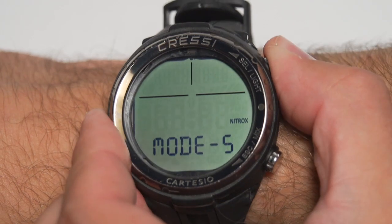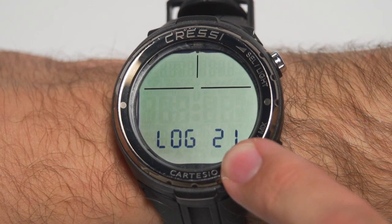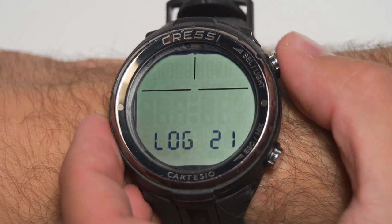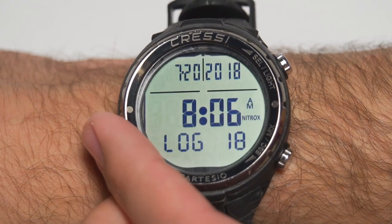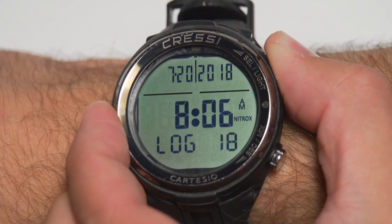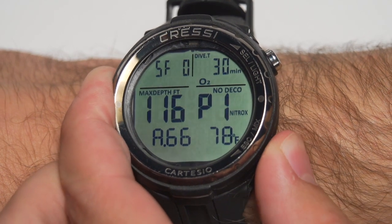The next menu on our list is the dive log. The main menu shows you the total number of logs. Long press the top button to enter, and then you can thumb through the different logs. Long press the top to select any log to get into it in more detail, or long press the bottom to get back out.